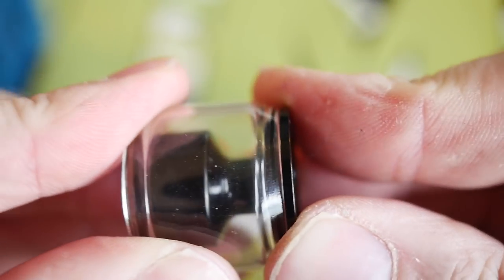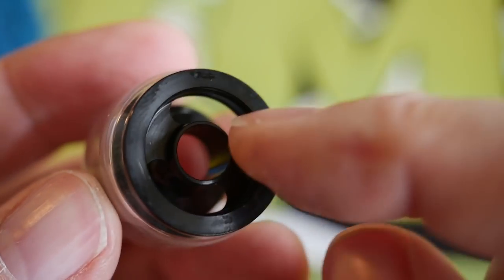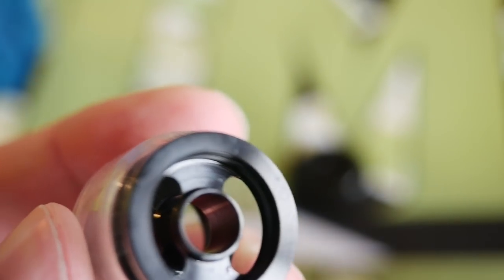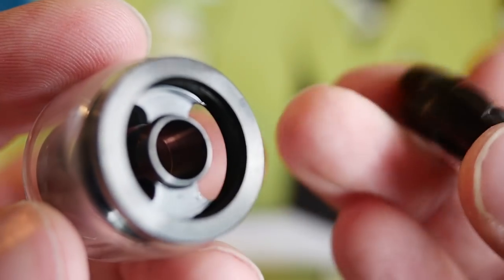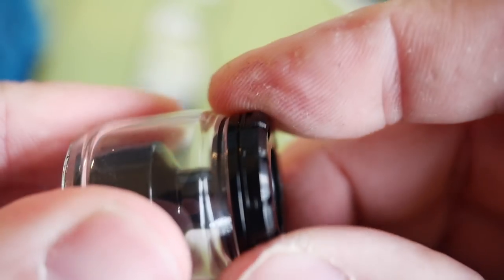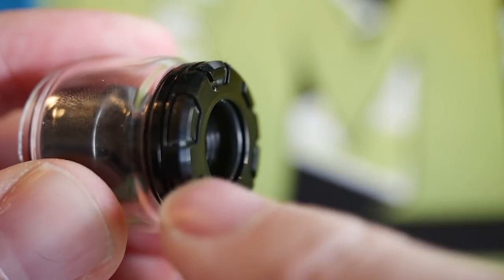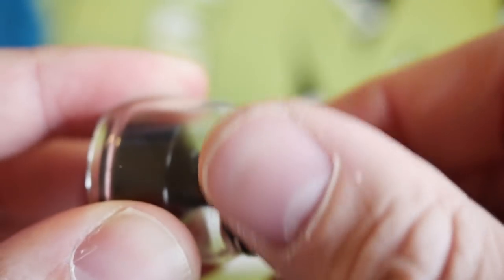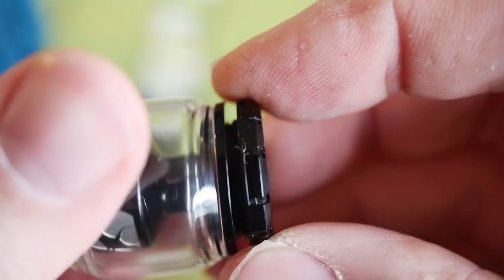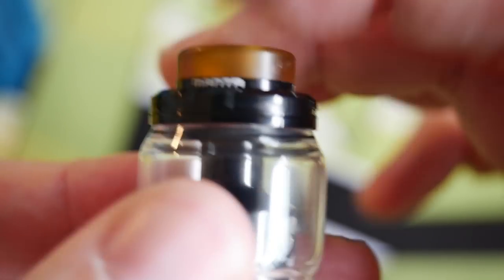Your glass goes on your chimney like this — this is what screws around your deck — and then you have these two big kidney-shaped juice fill holes right there. It's a top fill system, like 100% of the RTAs coming out these days. Threads on the top are very nice, just screws down just like that. It's a little bit knurled around the top so you can just unscrew it, fill it up, screw it back down. The threads are fairly smooth.